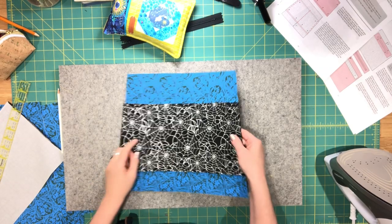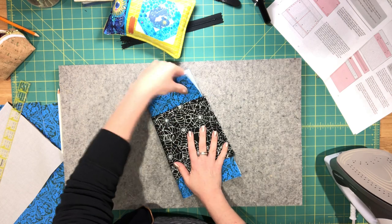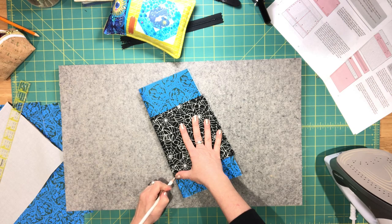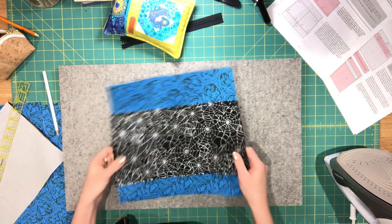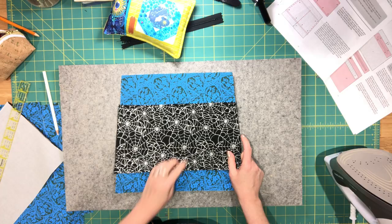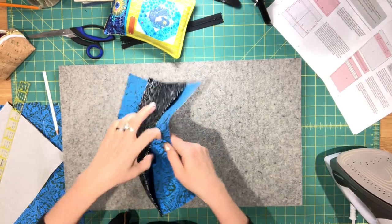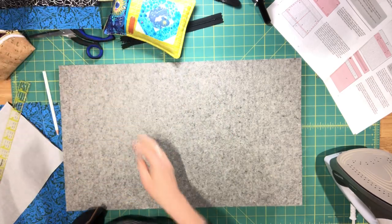To separate the slip pocket into two separate pockets, fold this in half wrong sides together. Make a mark at the bottom and the top edge of your slip pocket piece. Then go over to your machine, sew from the bottom with backstitch, sew up to the top mark and backstitch again. The center is now sewn through to create two separate slip pockets. Set this aside for now.